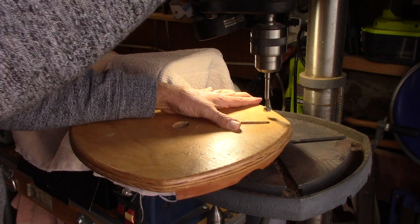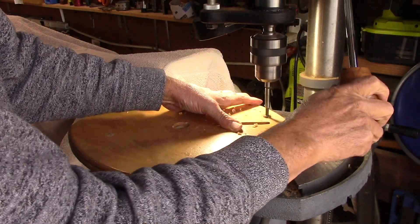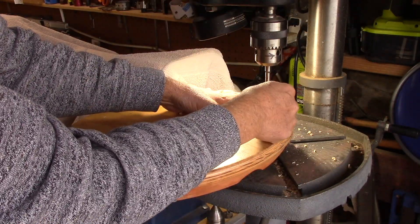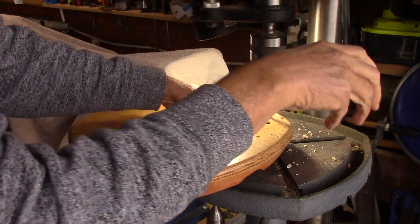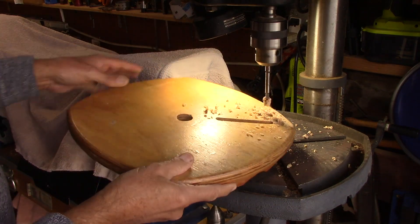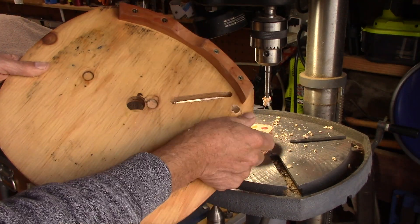I'm taking a Forstner bit, 3/8-inch, and drilling right into a 2x4. I'll clear the chips and then come down into the 2x4 so it won't blow out on the back side. When I take a look, you'll see it's just as clean on the back side as the front.